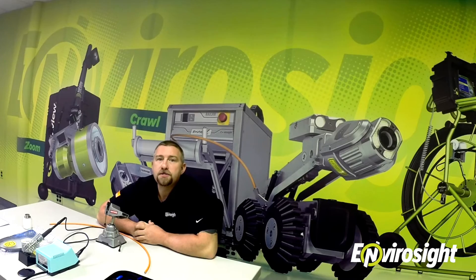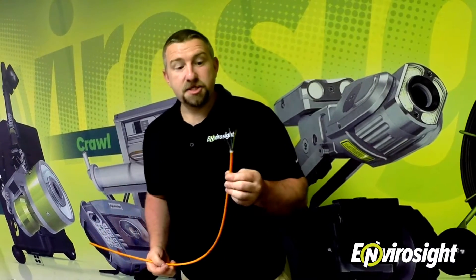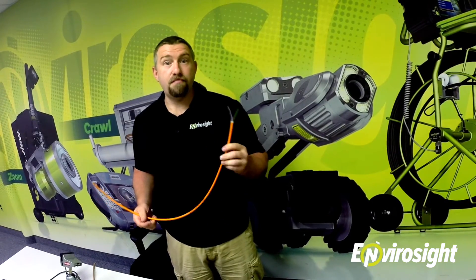Hi, this is James Nisman with EnviroSight. Today I'm going to show you how to re-terminate the cable on the Rover X video inspection system. Cable re-termination is a fact of life for any robotic crawler system, but since the Rover X uses advanced digital communication technology, it only has six conductors running through the cable. This makes the termination simple for anybody to perform in the field instead of enduring weeks of downtime while having to ship the system out to have it repaired.